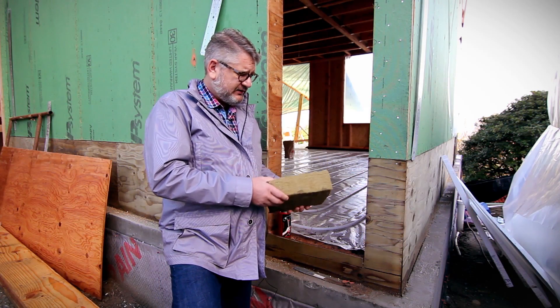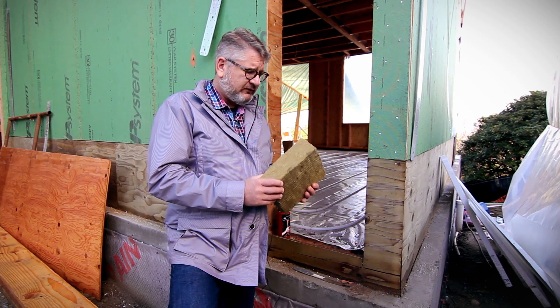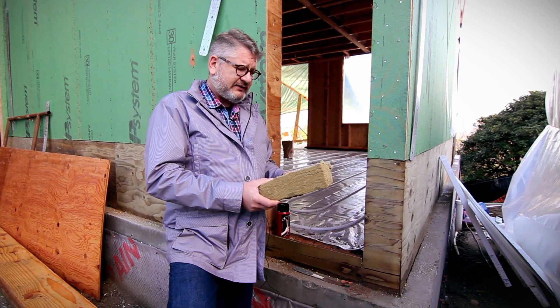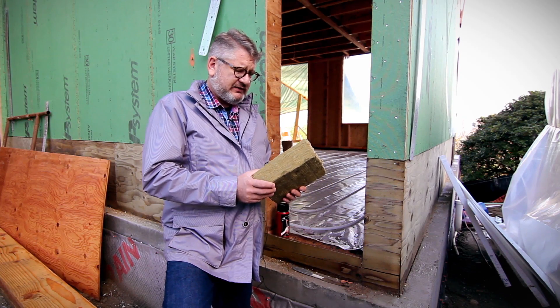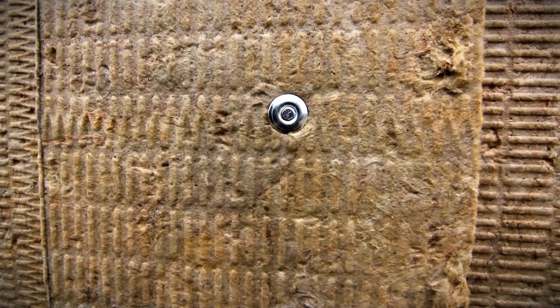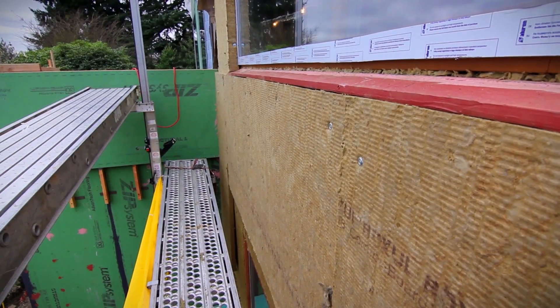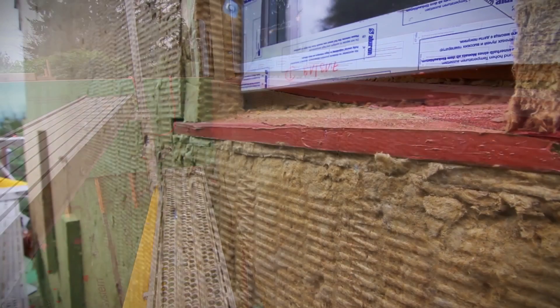This is a sample of the Roxul brand stone wool or mineral wool. It's a really great product in that it's basically stone — it's basalt that's fired in a furnace with some slag and coke for fuel and has some binders added to it. It's fairly non-toxic and easy to work with.